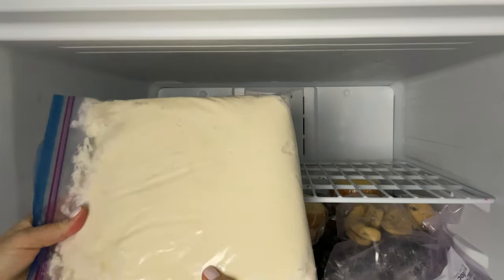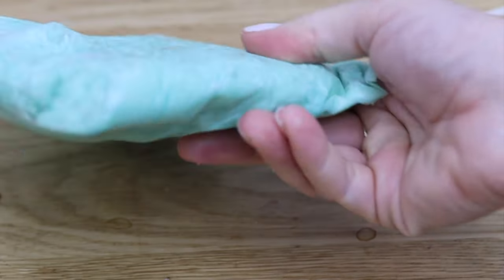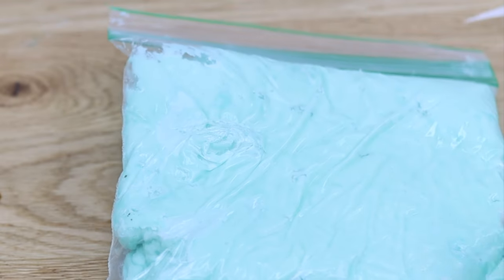Take it out of the fridge or freezer the night before you're going to use it so that it has time to warm up to room temperature.